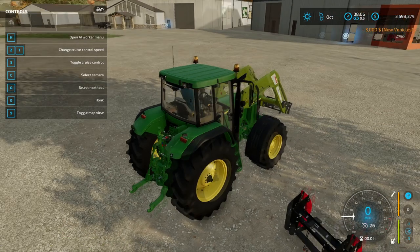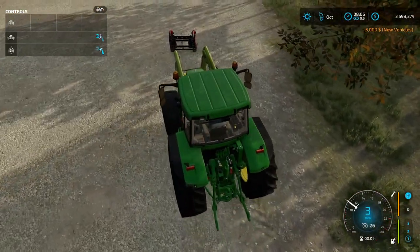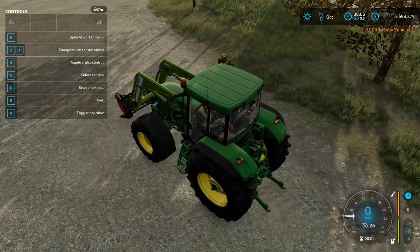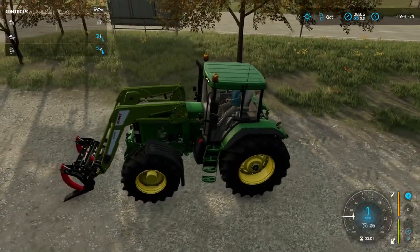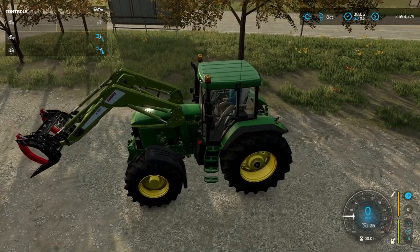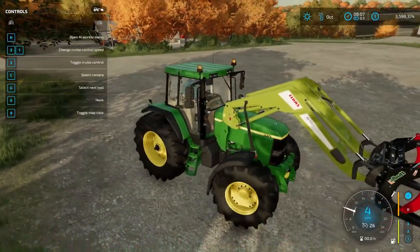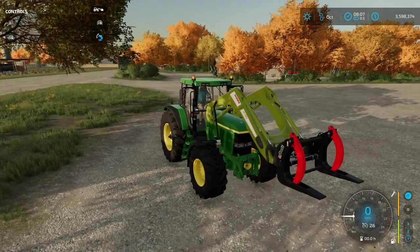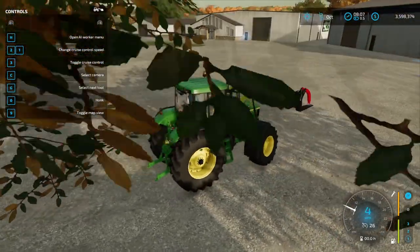Buy whatever tool you need. Once you attach it, you'll see in the top left that you have two attachments you can switch between. If I hit G, I highlight the tractor. Hit G again and I highlight the front loader — this part. Hit G again and I highlight the tool, which is the log fork, and then I can check the controls. If I hit the right mouse button I can open it. All the tools will have their own specialized controls that you'll need to check in the controls menu.